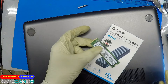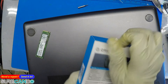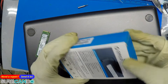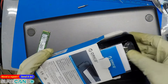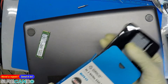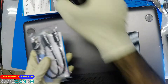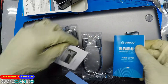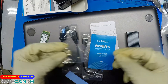This is an Orico NVMe SSD enclosure. I bought this one specifically because it has the Realtek chip. There are many different variants out in the market, but the Realtek — I find it to be nice, high quality, and compatible with many chips. So let's get this going.